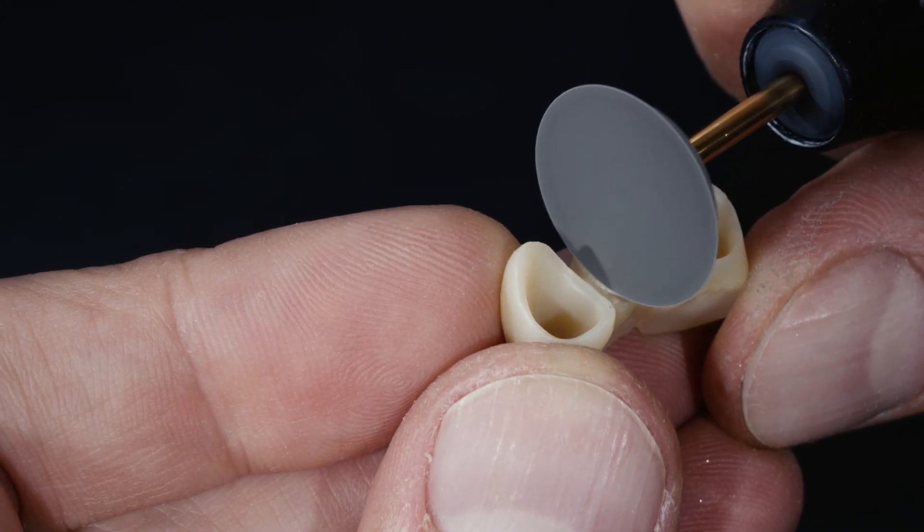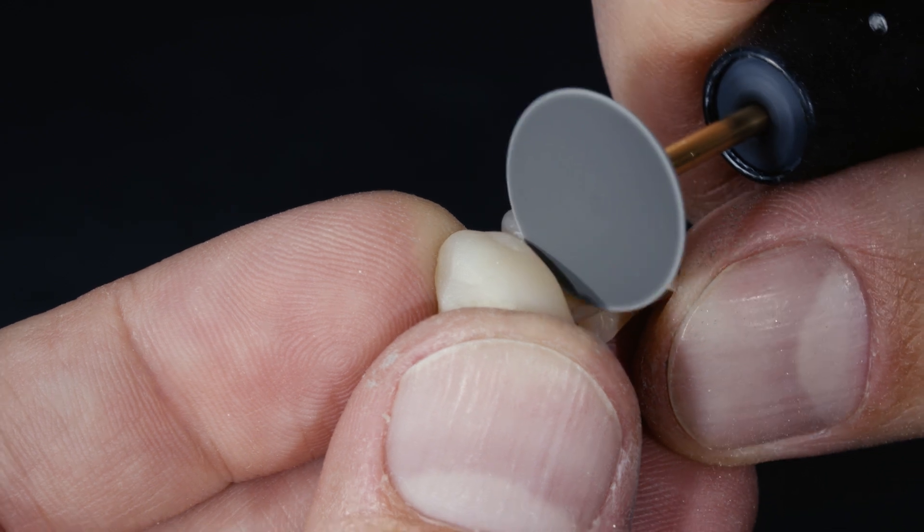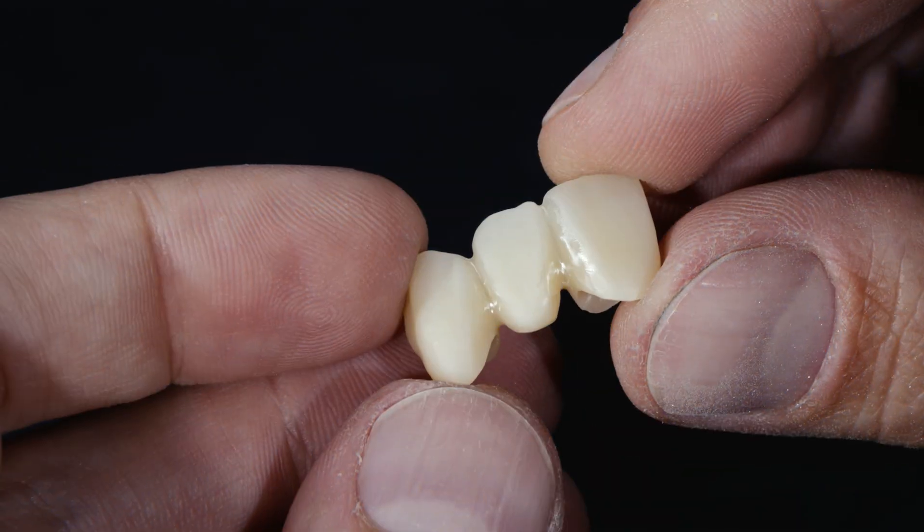Last but not least, I would like to show you how to polish the interdental areas of a bridge to significantly enhance the reliability of the restoration. For now, I would like to say goodbye. Thank you for watching. If you liked this video, be sure to click the like button and subscribe to our channel. I look forward to seeing you again soon.